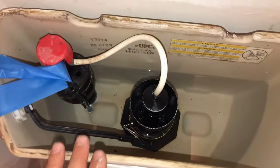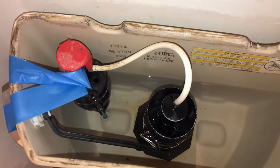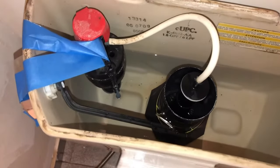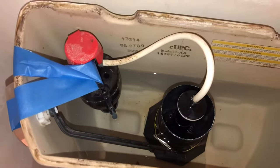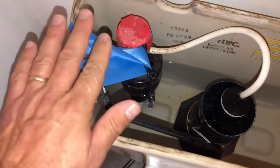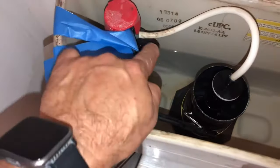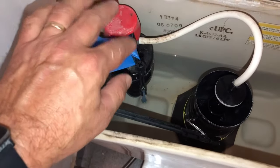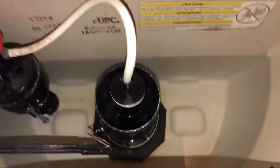The shutoff valve on this toilet is not really fully shutting the water off. When you turn it all the way off, water still flows into the toilet tank, so that needs to be replaced, but that's another video for another time. What I've done is I just simply took some blue tape and put it around this arm right here on the fill valve and taped it to the side, so hopefully that should work.